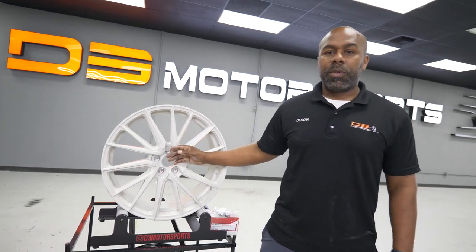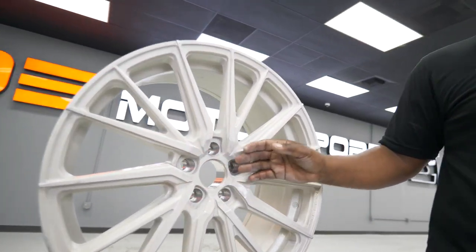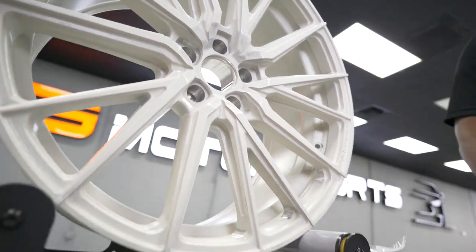The standard size also comes in a brushed finish with a machine face, as well as what you see here — the double dark tint.